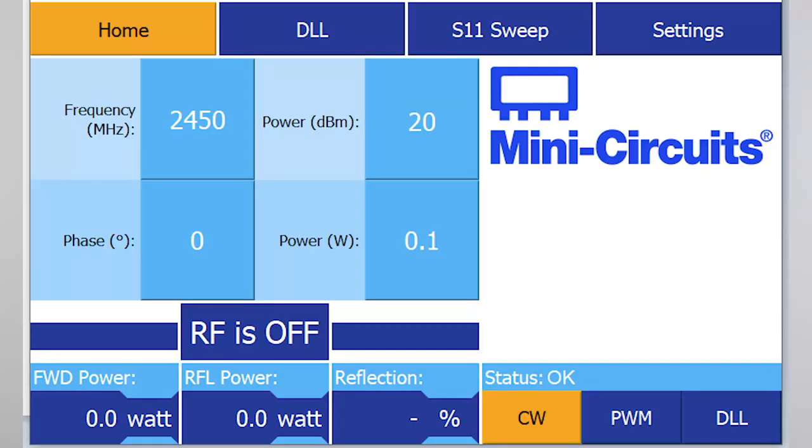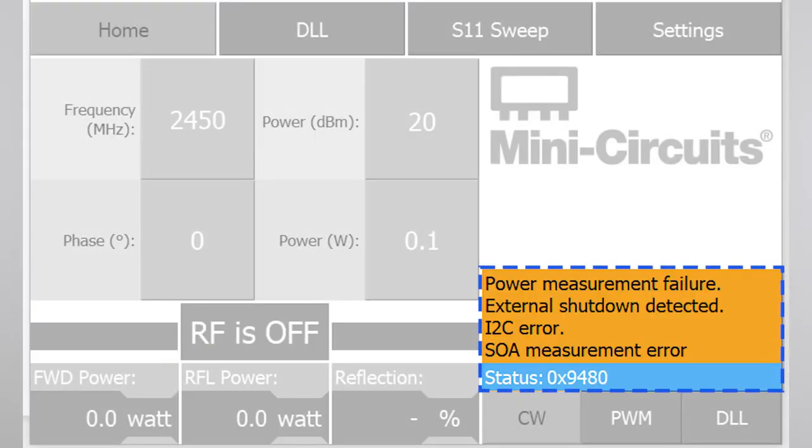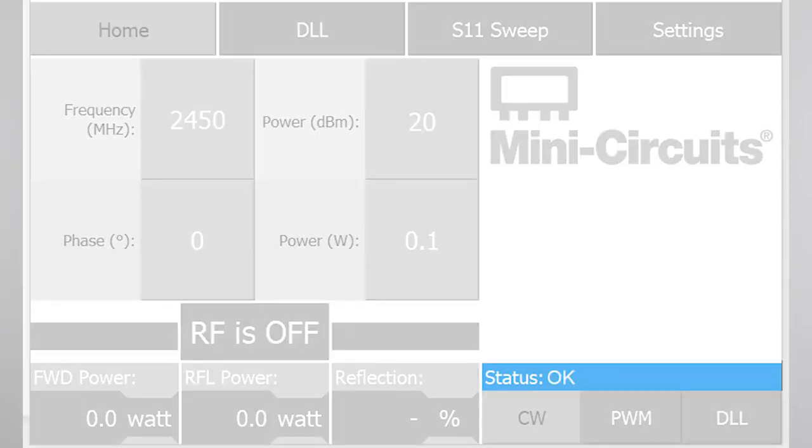Take a moment to familiarize yourself with the control interface. The system status is shown in the lower right-hand corner — it should read OK. If you see errors in the lower right-hand corner instead, take action to resolve the errors as needed, or contact our applications team for assistance. Errors clear automatically once resolved. Once we see the status of OK, we're ready to get started.